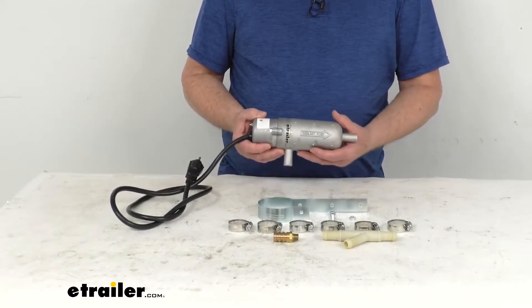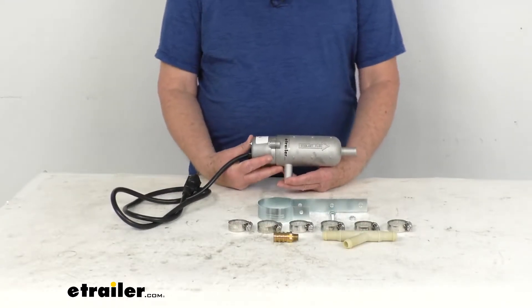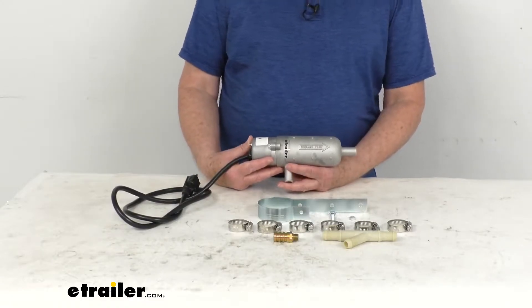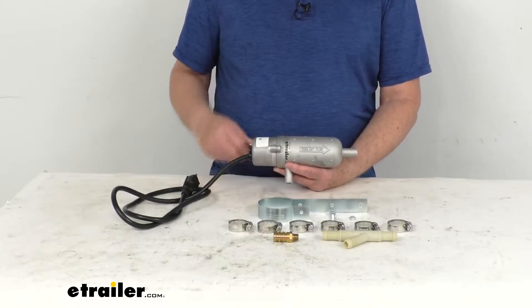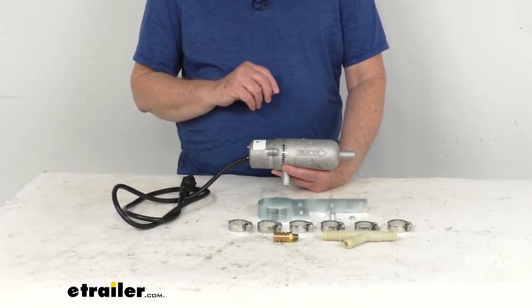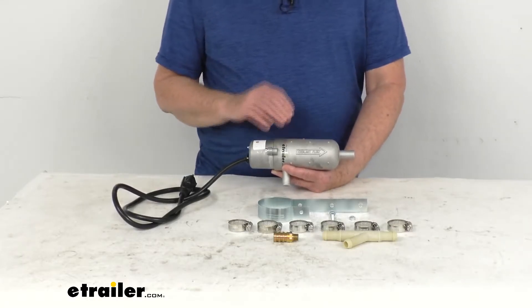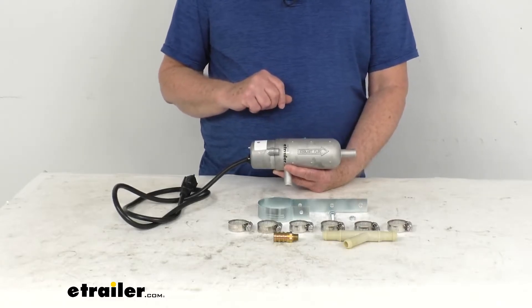This circulating tank heater will preheat your engine block, your heater core, and your radiator in cold temperatures by heating the coolant and then circulating warm coolant throughout your system. This will help you save fuel because there's no need to start and run to preheat your engine, eliminates cold start engine damage, allows the cab to heat up and defrost faster, and will even help keep your hoses from freezing.